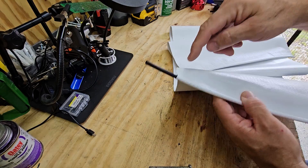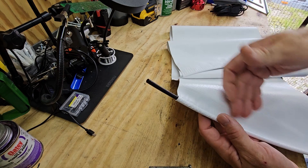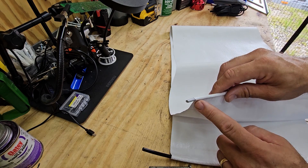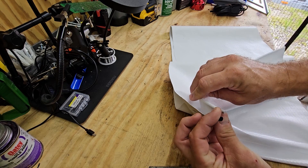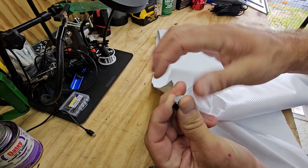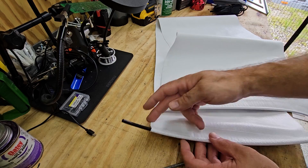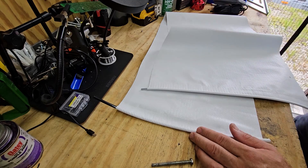This is the end that goes in the track on the RV. We're going to cut this off right here, pull the piping out, then re-put it in with glue. We're going to do the same thing on the other end - even though that end usually goes in your roller tube, it would work there too. We're going to chop this off to get rid of this seam and make our own seam.